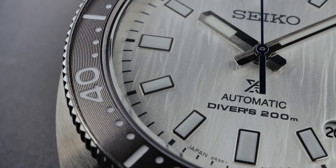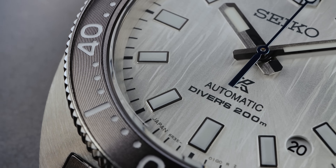Let's check out the lume. We do have powerful Seiko Luma Bright, thinly applied on pressed indices. You get that gorgeous symmetry, thanks to the much-hated 4:30 date window — so there is a benefit. And you will be seeing that in the dark. Looks nice.